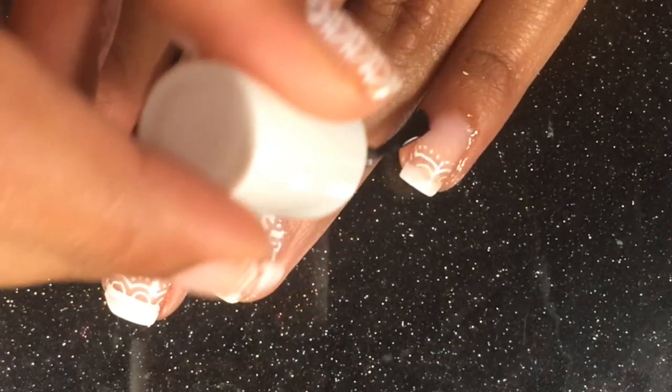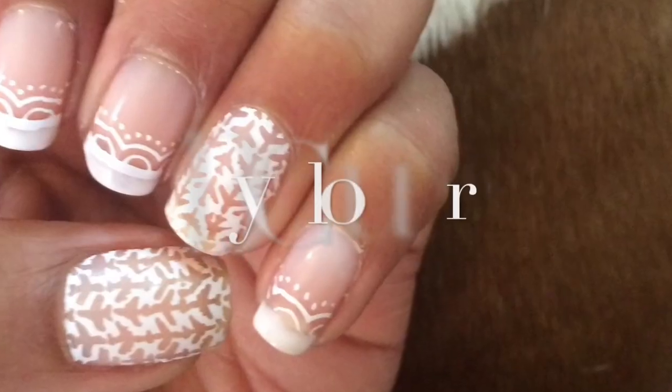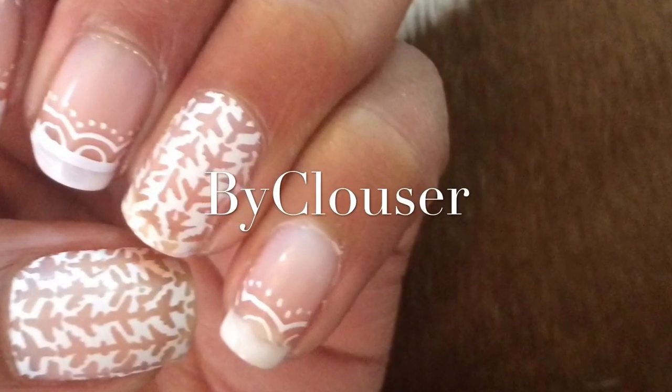Just to finish up everything, I will hydrate my cuticles. That's pretty much it for this video — thank you so much for watching, goodbye!